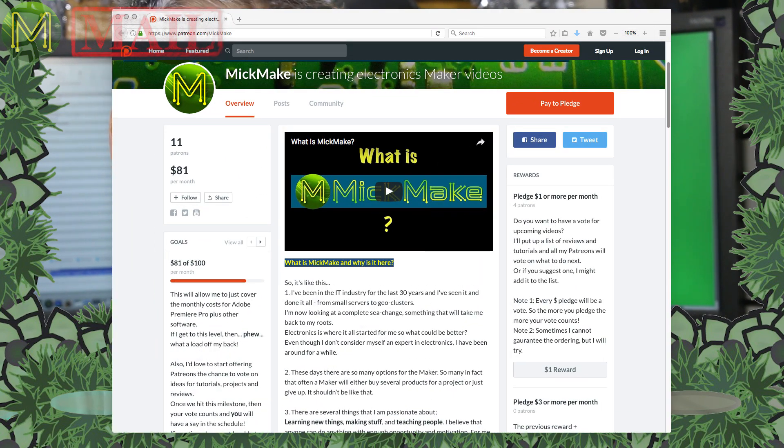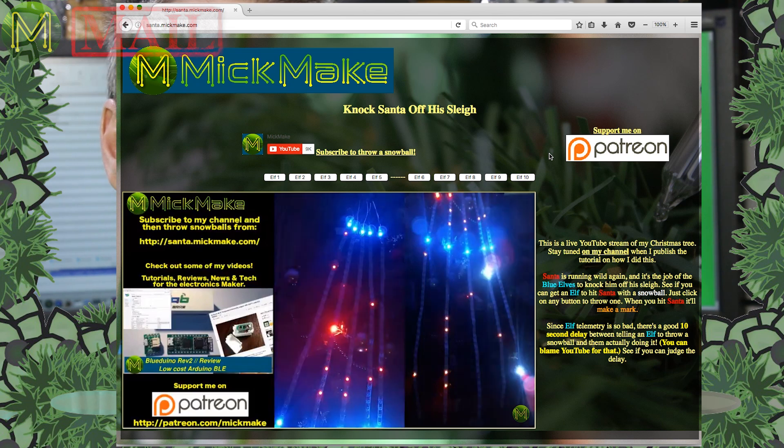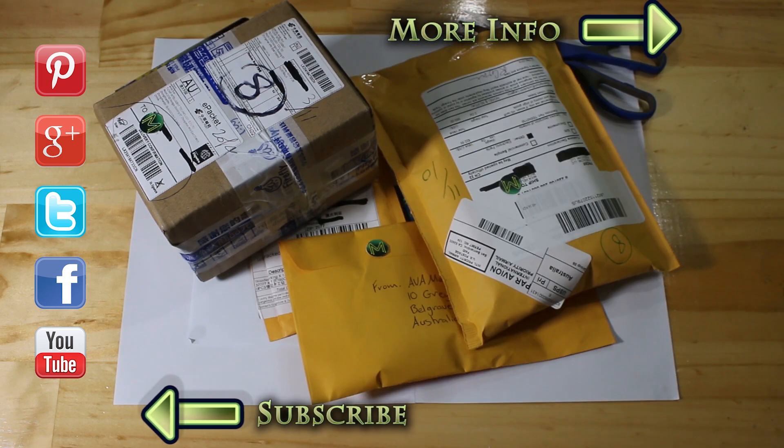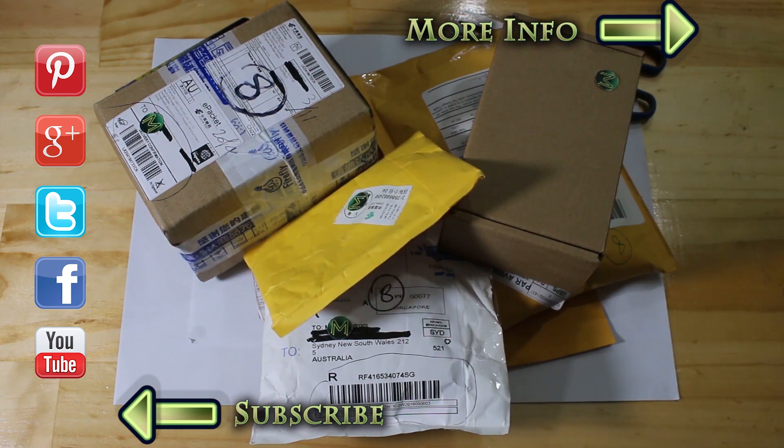Thanks to all my subscribers for supporting me this year. It's been a tough road getting started on this channel, but all your support helps me to keep going. A special shout out to all my patrons supporting me on Patreon — I've almost reached my first milestone, which is covering all my basic running costs. I'll also be offering all my patrons a chance to vote on upcoming videos. I hope you have a great Christmas and an even better New Year. I'll be taking two weeks off for R&R and also remodelling my studio. Meanwhile, you can play with my live streaming Christmas tree online — just go to this address and press some buttons. See you in the New Year and stay safe.